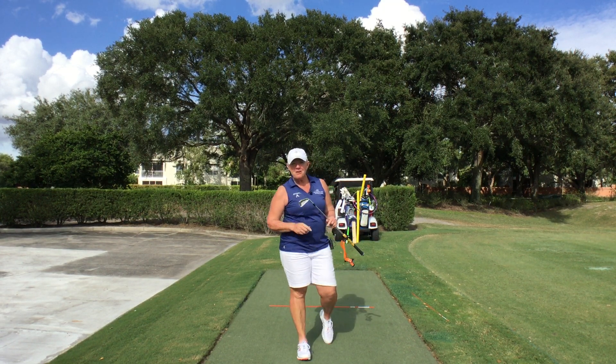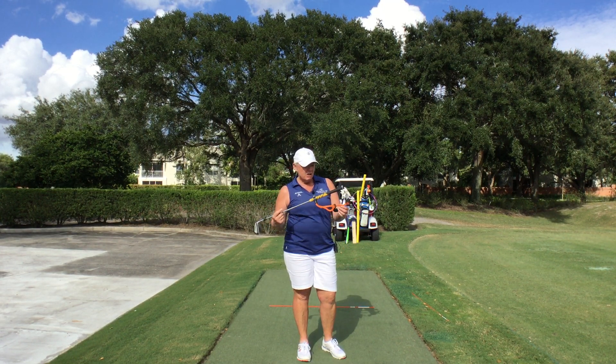Hi, Wendy D from Spencer Golf Academy. How are you today? Today we're going to talk about the Power Package Golf Swing Setter.